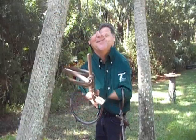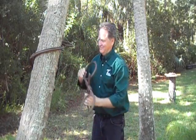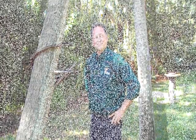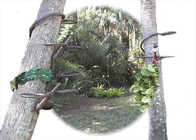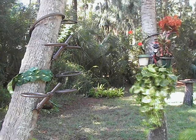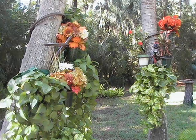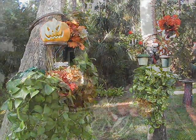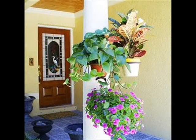So discover what a Tree Hugger can do for you. It's a whole lot of fun. Thank you.